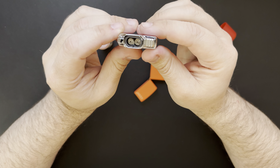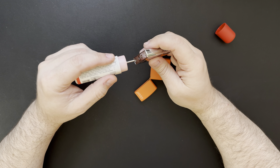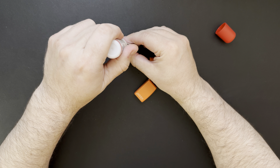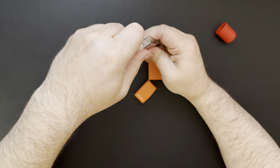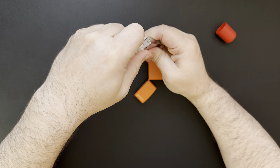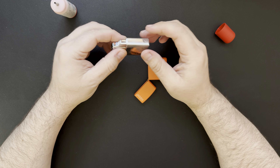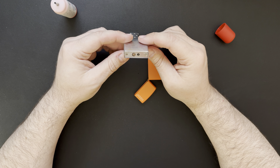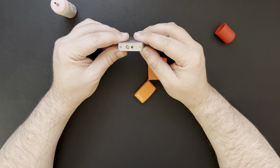We'll set that to the side and open up this butane kit. They had a couple different gift sets on there that were on sale. This is only the second time I've ever shopped for Zippo, so I don't know if it's like that all the time. This one comes with just a little can of butane and the insert. This is probably just the instructions — some safety warnings and things like that. I should probably read them but we'll wing it for now.